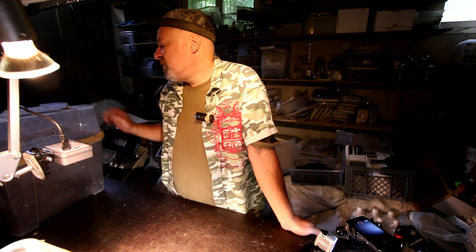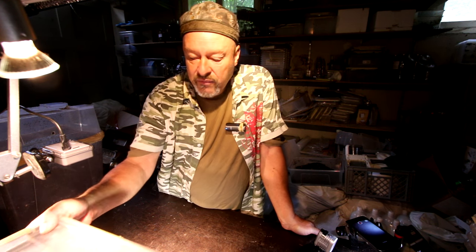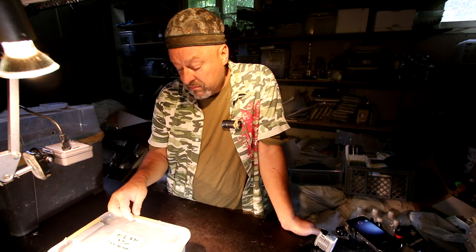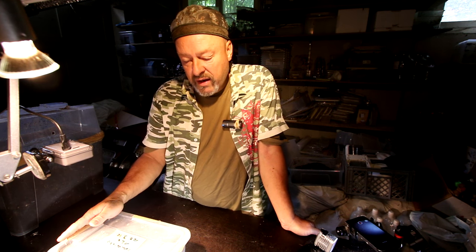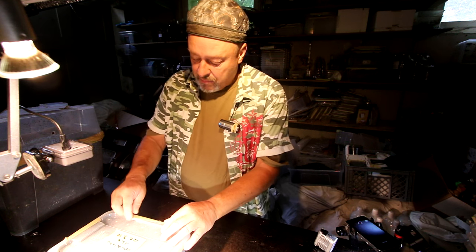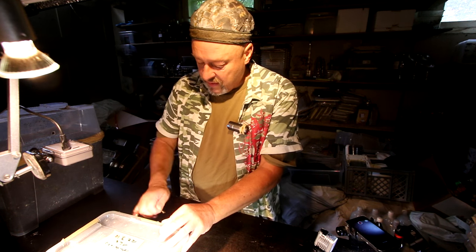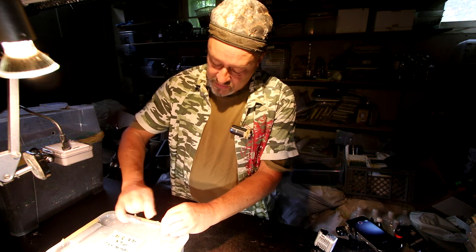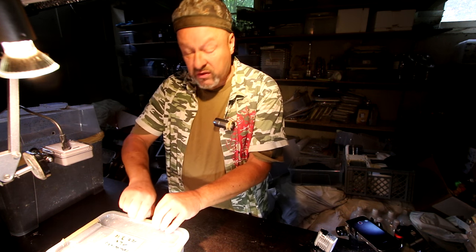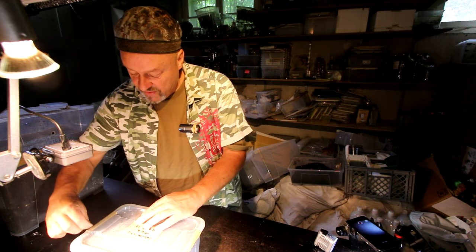We had a pair about four months ago. I will check whether they have laid eggs here in this box, and I have had larvae of Odontolobis here in this five-liter box since March this year. We will check how they are doing and how fast they are growing. If you want to see the parents that were in this box, you can go back in the playlist.